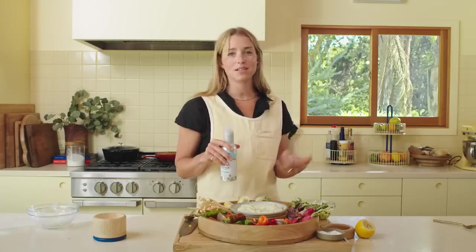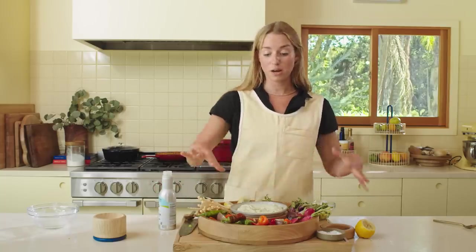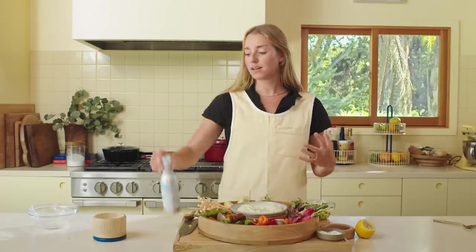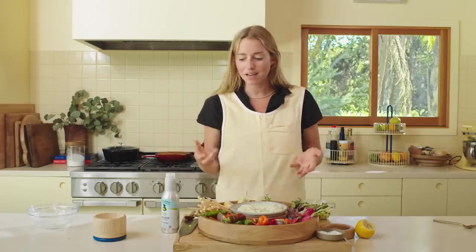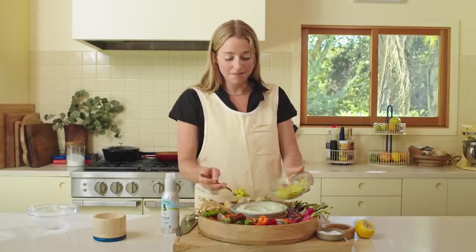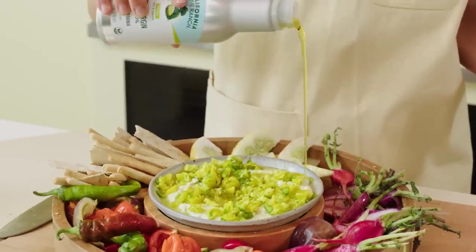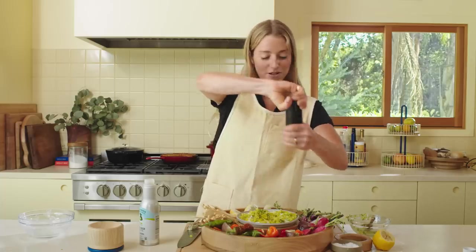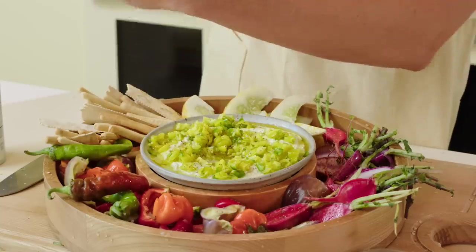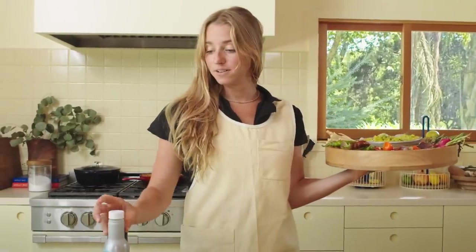One great thing about this particular olive oil is that it comes in an aluminum bottle that's very lightweight. You know how olive oil in glass bottles can be heavy and breakable? If you're taking all of this to a picnic and want to do this finishing moment there, take the aluminum bottle — it fits in your purse, doesn't weigh anything, and won't break. Now we're finishing the dip with all the pickled and fresh peppers, drizzling them over. Is there anything more fun than drizzling olive oil?